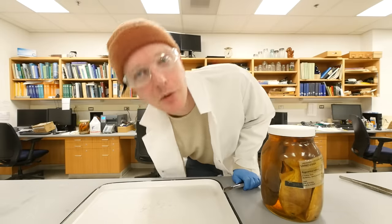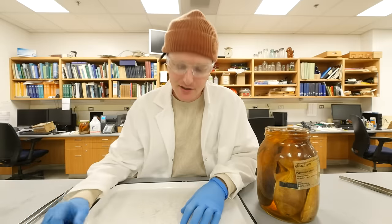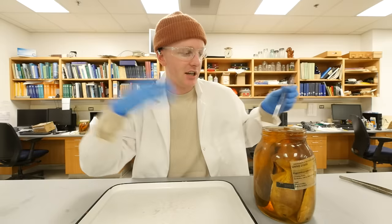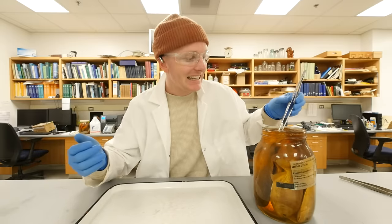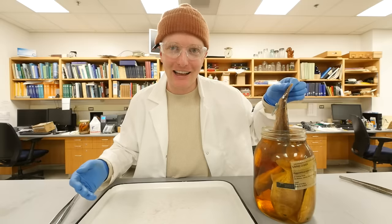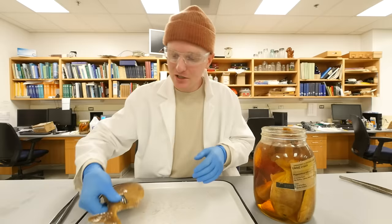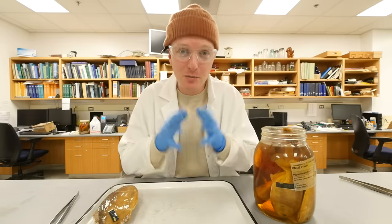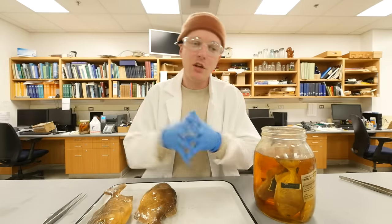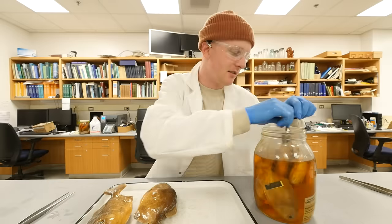Here's the deal — the reason I wanted to pull piranhas out today is there's an interesting story about piranhas I learned while researching them. If you believe that piranhas are these ferocious man-eating fish, you have been hoodwinked by history. You've kind of been lied to, and the person to blame is someone you might not expect: it's former president Teddy Roosevelt.